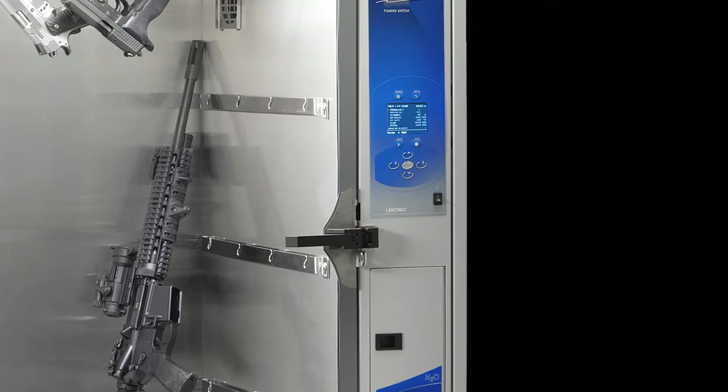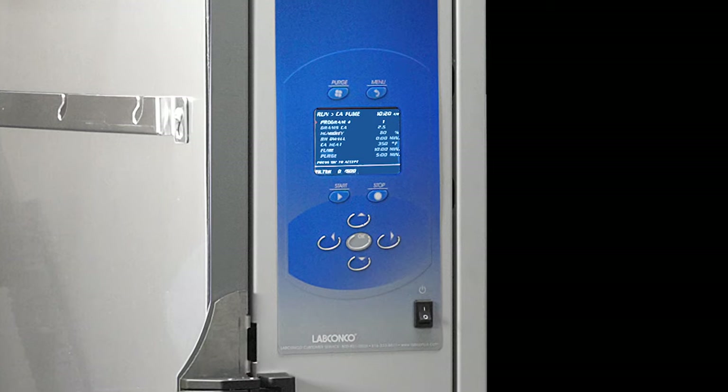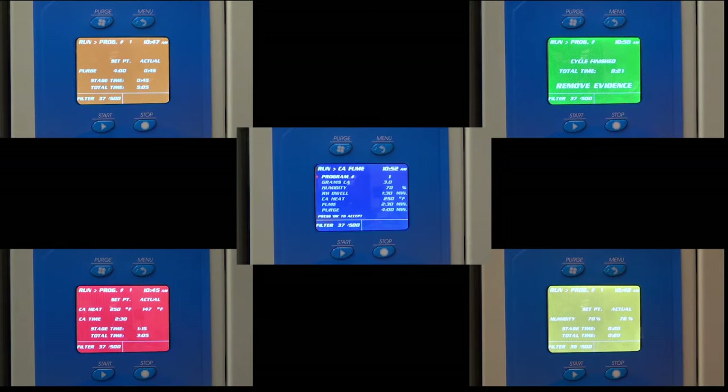The full-color LCD display is located at eye level for at-a-glance monitoring. Each stage of the fuming process has a unique color, so it is easy to identify the cycle stage from a distance.